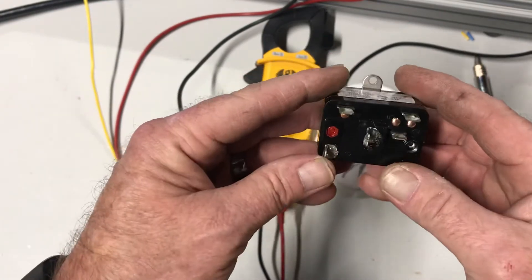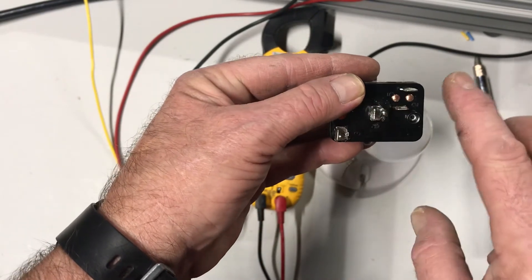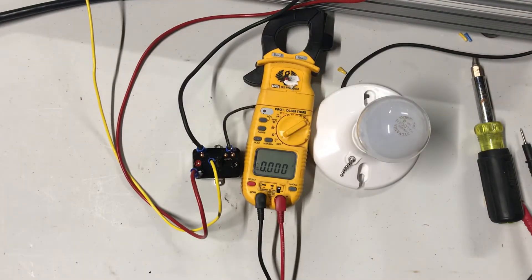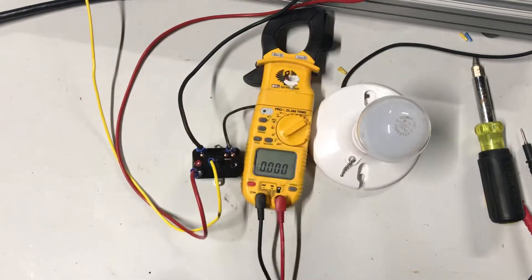This is 24 volts. If I put 24 volts to this coil it should close a set of contacts and send power out. We have this one wired so that when we close the contacts it's going to light up this light bulb.